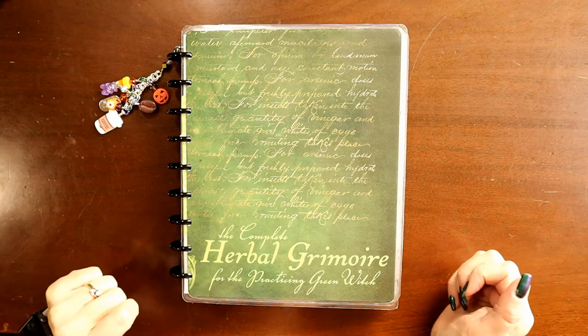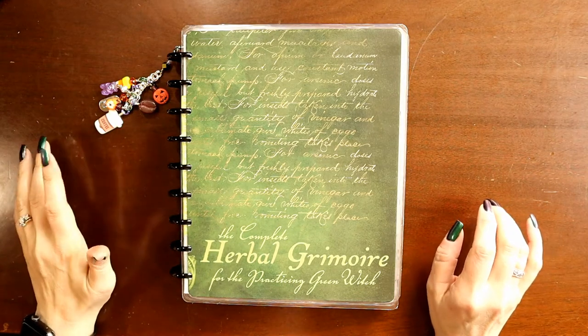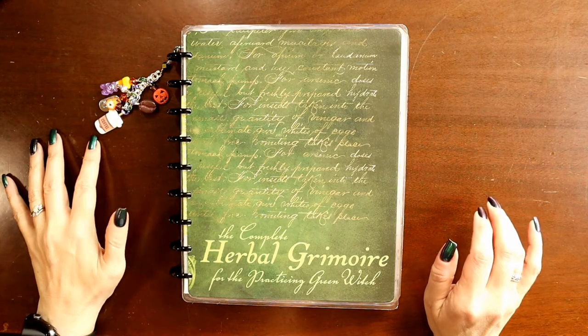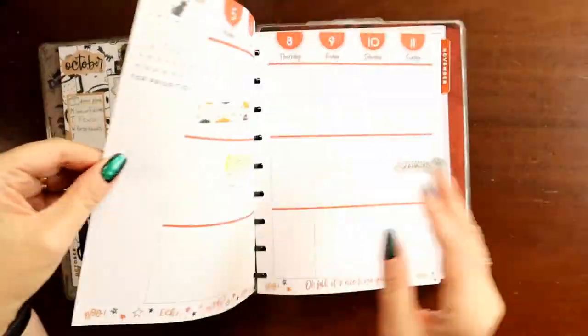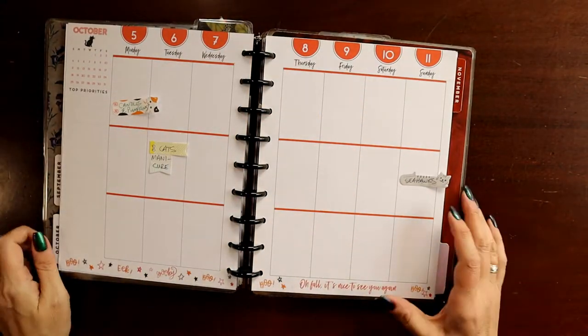Hello, everyone. This is Judy with JLB Crafts, and today we're going to plan in my catch-all vertical classic Happy Planner for the week of October 5th through the 11th. So let's get started.